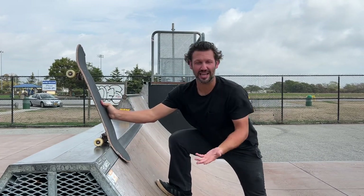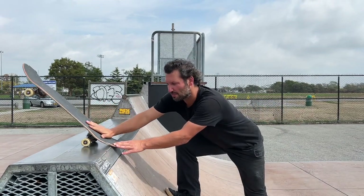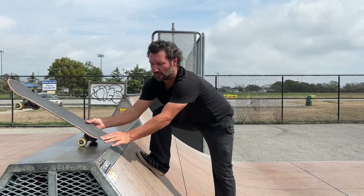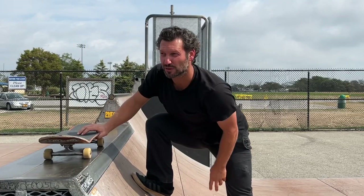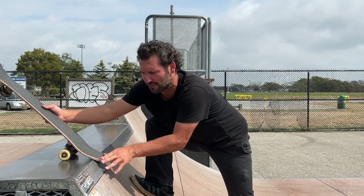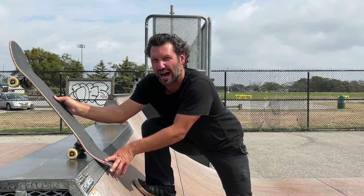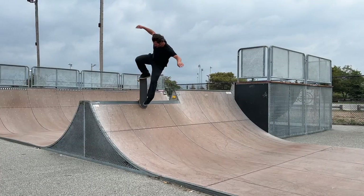For trick number three we have the switch blunt stall. A lot of these tricks are gonna have the same reason behind them — you're facing forward and looking into the ramp. With a switch blunt you're completely on top of the ramp right before you pop into the blunt, and I think about this as doing a little nose manual off a curb, getting that little nollie motion in. I was always much more comfortable with a regular nose manual and didn't really get good at fakie manuals till much later. Thinking about doing a fakie ollie off a curb is much more difficult and harder to keep straight, so just looking right into the ramp and knowing exactly where you are makes it so much easier.